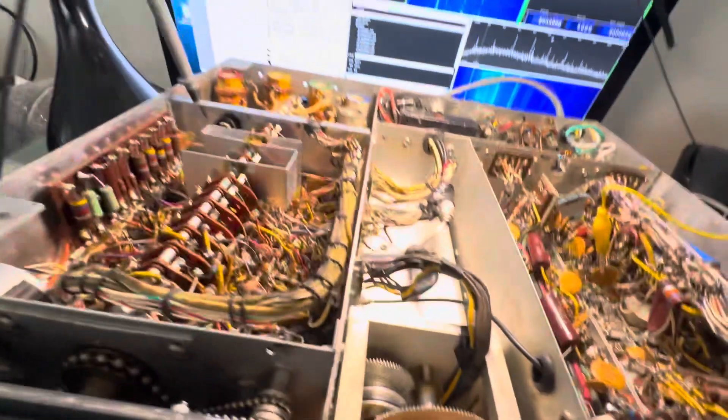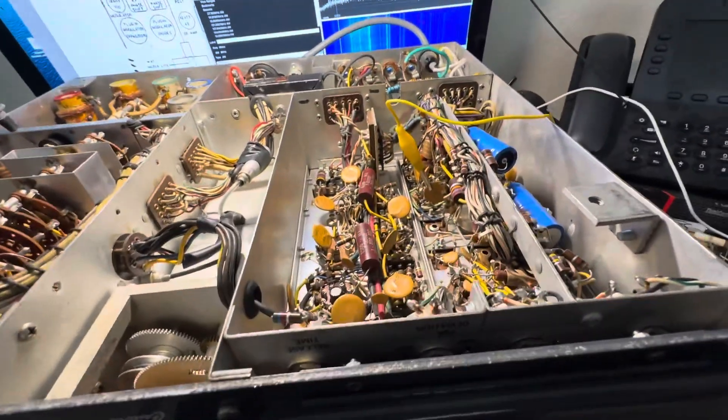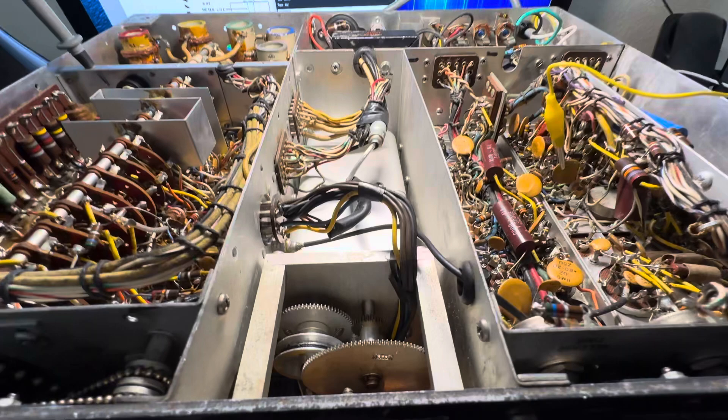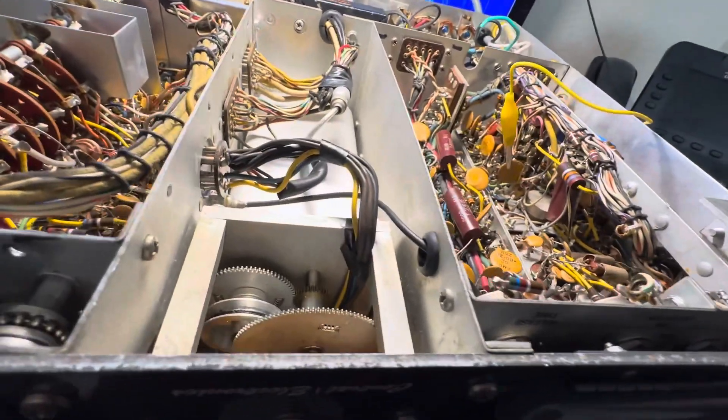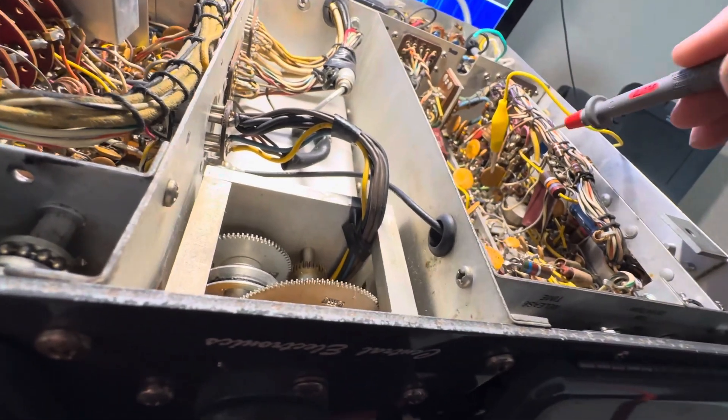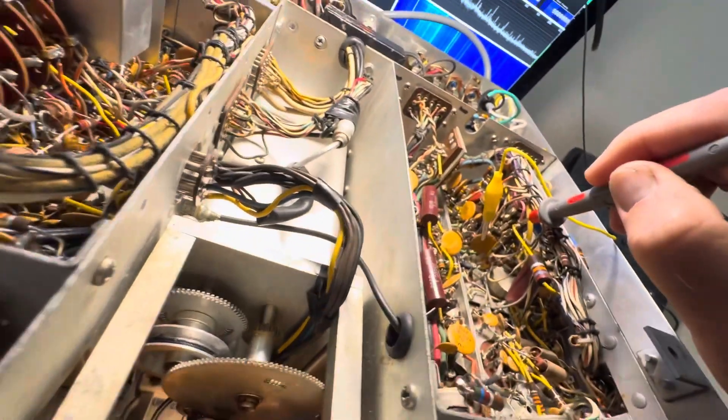That's all I'm going to do with it at this voltage. If I want to measure the 150 volts, that's on a pink wire here — just find the pink wire. That's the regulated 150 volts from the OA2 regulator. There's the pink wire there.